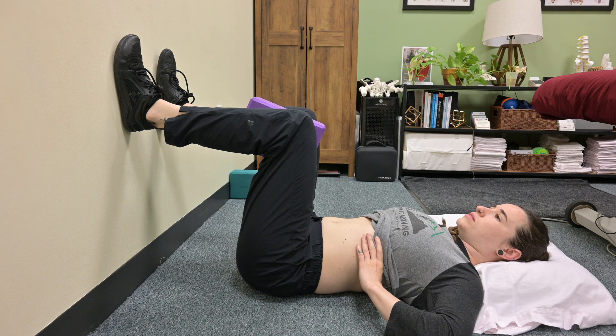Take a nice deep breath in through your nose, feeling for that 360-degree rib expansion.